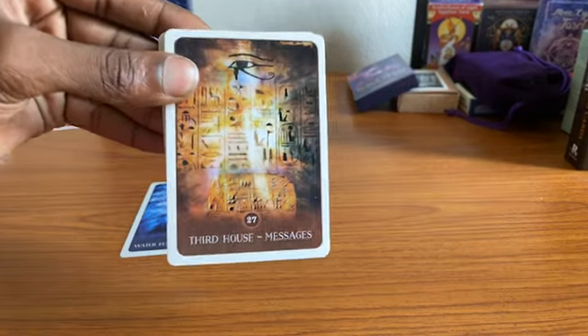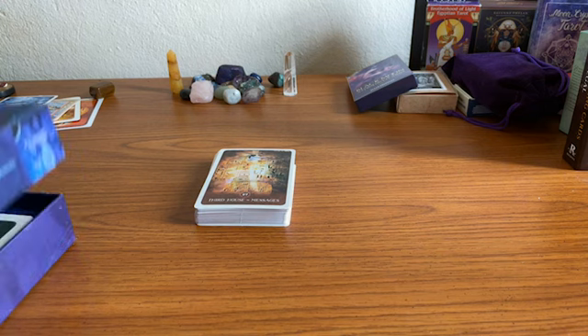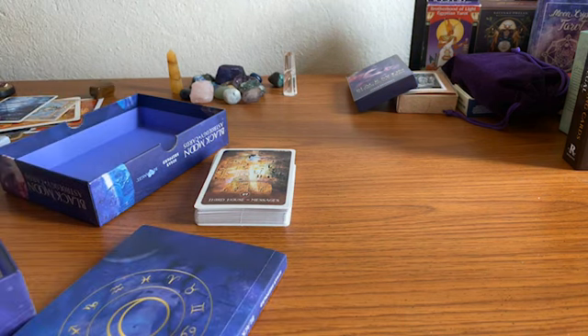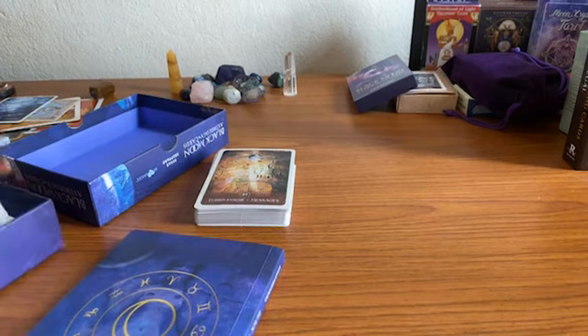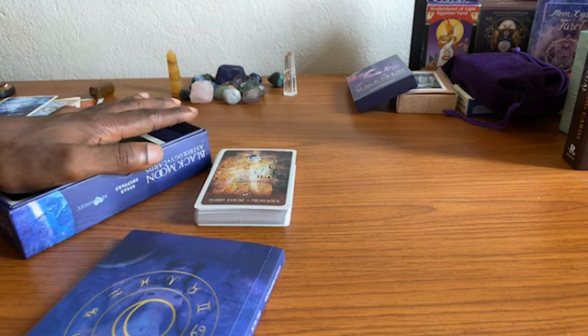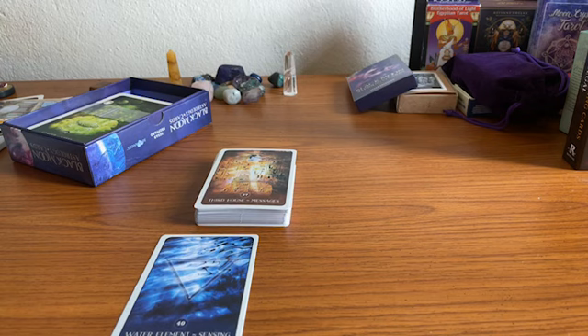Oh well — water elements and the third house's messages. Since we don't have the booklet, it's interesting because the water element card came out, and as I open up the bigger Black Moon deck, Cancer is at the bottom. I feel — I'm not a Cancer, but I do have Cancer in Mars. That card showed up, and we're going to read card 40. It's about the sensing.